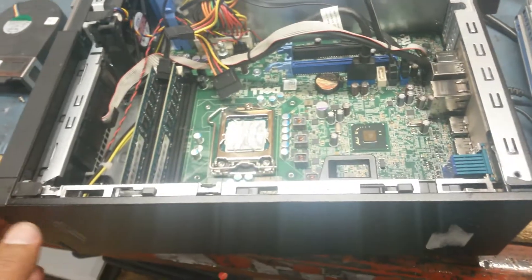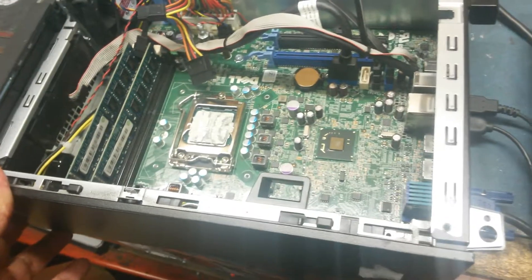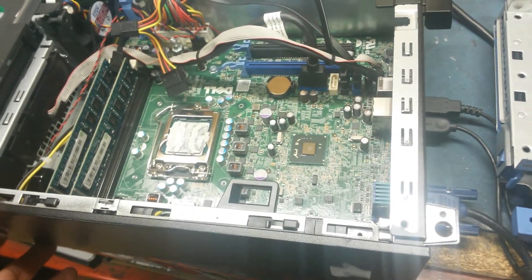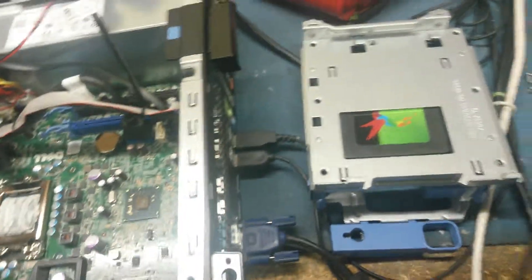Today we have a Dell Optiplex 7010. This unit was overheating extremely and shutting down, but just when you thought you'd seen it all, here we come and we find the problem.